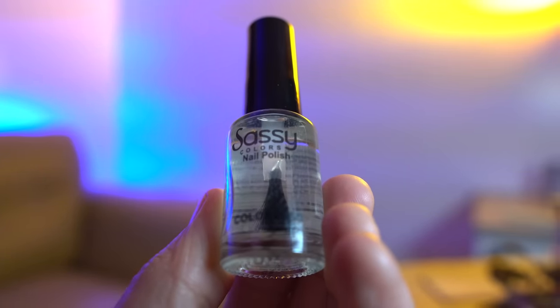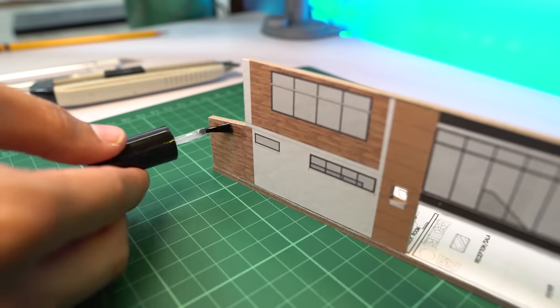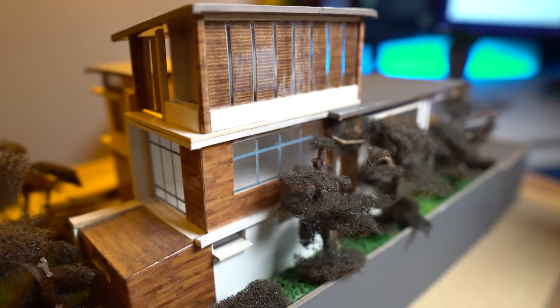We have one more extra hack! For this one, you're going to need some clear nail polish. I use this hack whenever I want to make realistic wood finishes on my model, or basically anything I want to look shiny. If you just print out wood onto a matte sticker it's going to look very fake. To make it more realistic, apply a layer of nail polish — and it looks like real wood with varnish and everything.